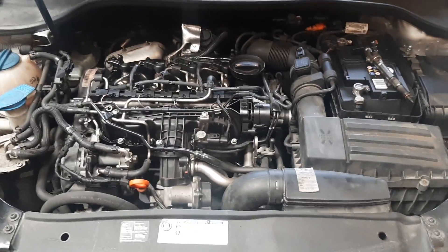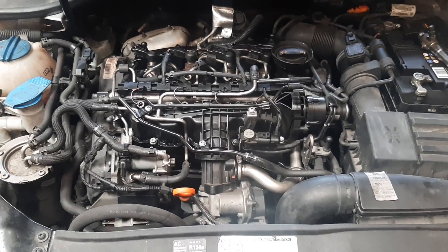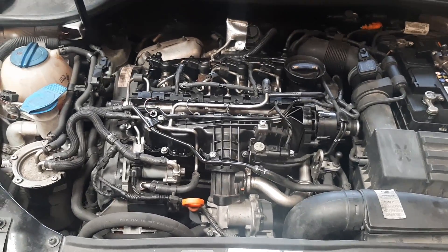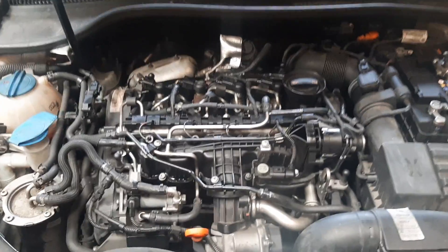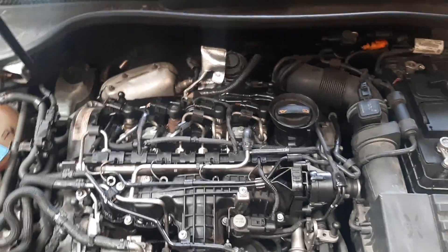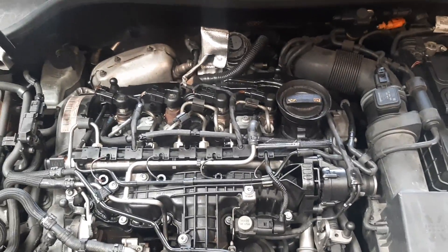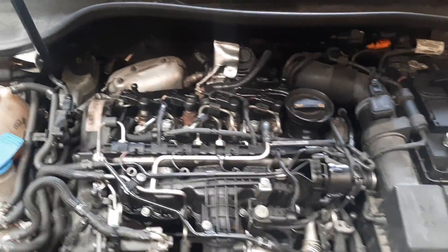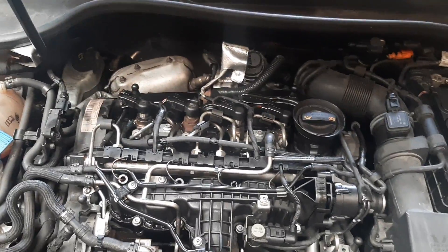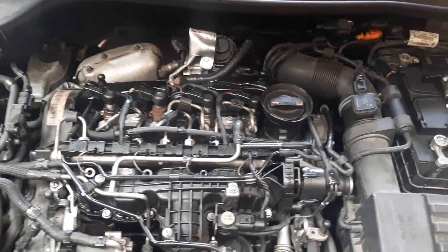I'm just going to do a quick video regarding a 1.6 TDI Golf 2010 CAYC engine, the 77kW — slightly different than the CAYB, it's got the manifold flap runner. This came in with a misfire and a code relating to an open circuit on an injector.